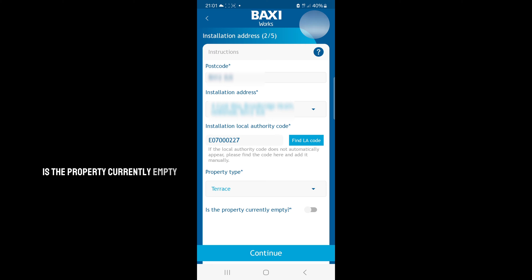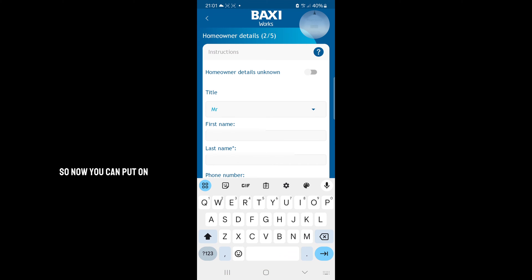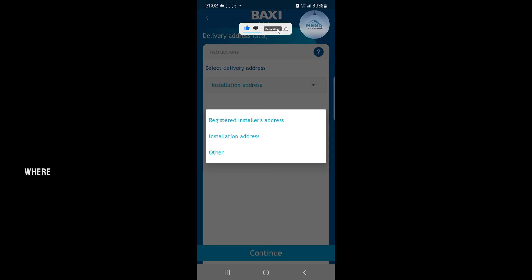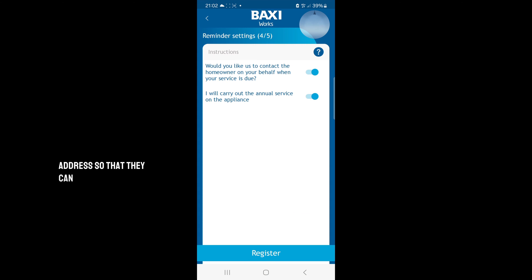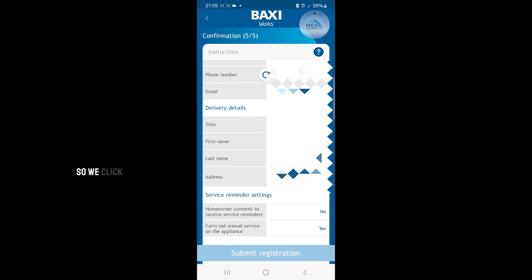Is the property currently empty? No, it's not. Continue. Now you can put in the name of the homeowners and select a delivery address — it's asking you where you want the documents to be sent. I want them sent to the installation address so they can be kept by the owner. Would you like us to contact the homeowner on your behalf when the service is due? No, I will carry out the annual service on the appliance. Yes, I will. There we go — it tells you pretty much everything you need to know. Submit registration.